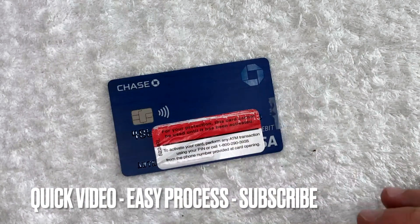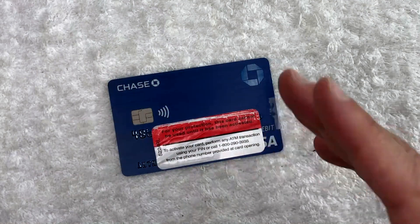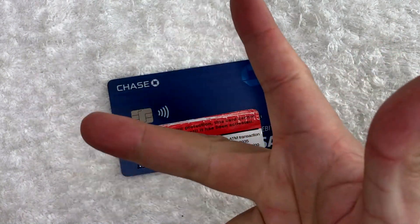First off, guys, this is going to be a really quick video. There's not too many steps involved, so be sure to stick around to the end of the video. But why would you want to find your CSC debit card number? Well, that's pretty easy. If you're trying to buy something online, it is common for the retailer to ask for the 16-digit debit card number, expiration date, and your CSC number.